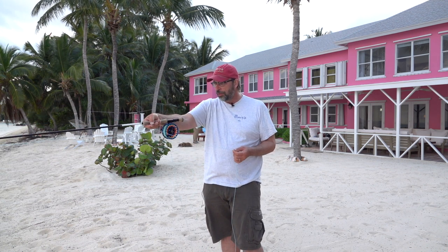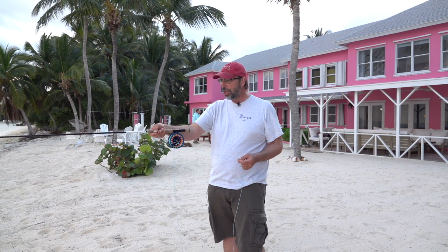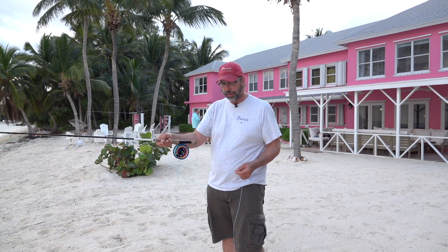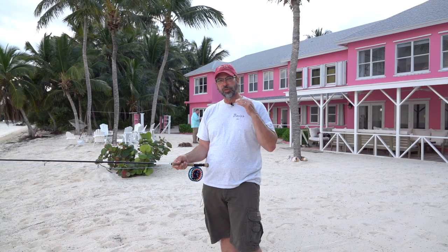Now when my guide calls out a fish, I can point, find the fish, and when I'm ready to cast, my first casting motion is into my back cast away from the fish. You'll notice that when I do that, my rod immediately starts to load and the line aerializes. When that line starts to aerialize, I let go of my fly and make my shot.